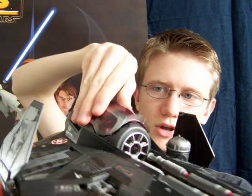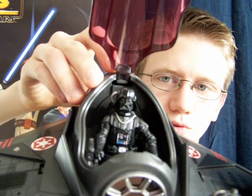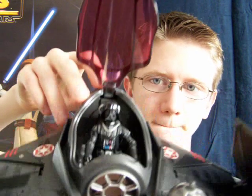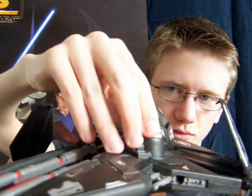It's also got the opening cockpit. As you can see, I've got a vintage OTC Darth Vader in there, but pretty much any Darth Vader that hasn't got a plastic cape will fit in there. A little droid can also be removed from the socket, and that's supposed to be an R4K5.